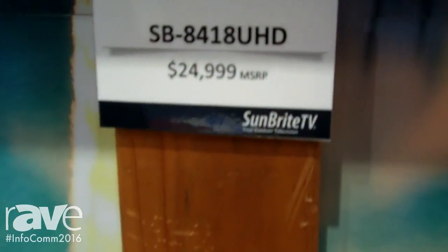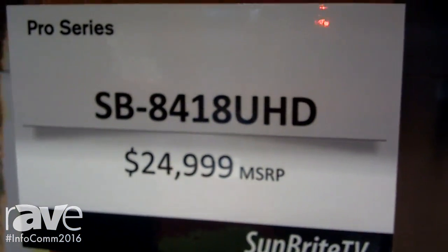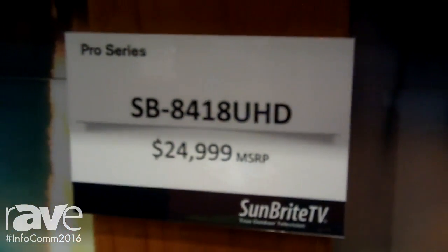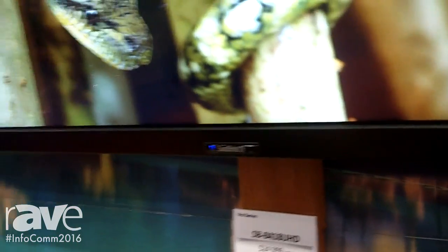Hi, I'm Jonathan Johnson with Sunbright TV here at Infocom 2016, and I'd like to introduce you all to the release of our new SB8418 UHD Pro Series Full 4K Outdoor Television.